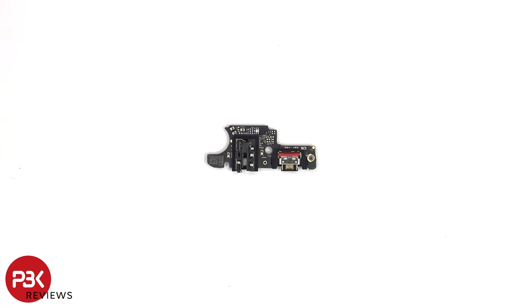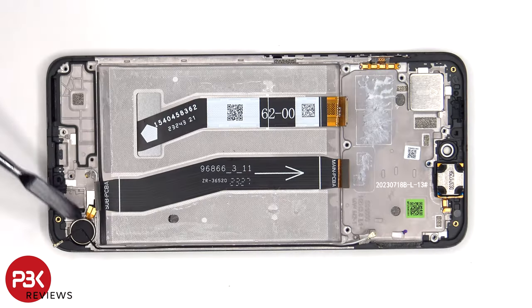Here's a look at the other side. The vibrator motor is located on the bottom corner, and it's held down with some adhesive, so if you needed to replace that, you just have to apply some heat and gently pry it off. The flex cable for the volume keys and power button is located here, which is also held down with some adhesive. To replace that, you just have to gently peel it off.